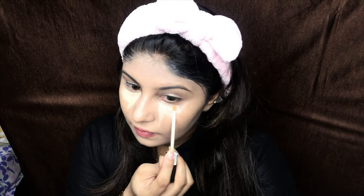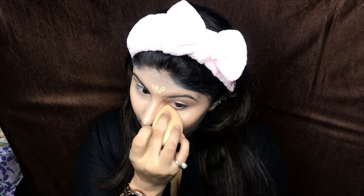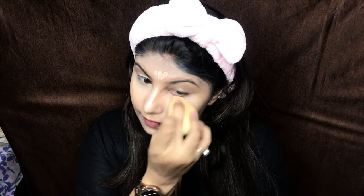Now taking a concealer — I am using the Made Me Pretty concealer in the shade 220, this is my third bottle. I love this concealer. I am just going to put this on the high points of my face where I want highlights when light comes directly onto my face, so I'm applying it under my eyes, my nose, my forehead, and my chin, and blending it in with the beauty blender.